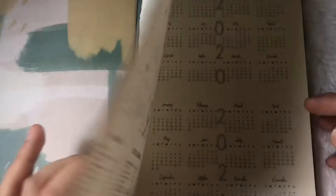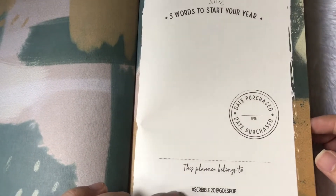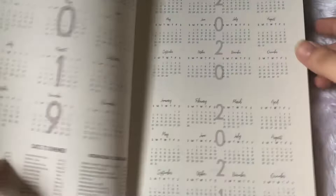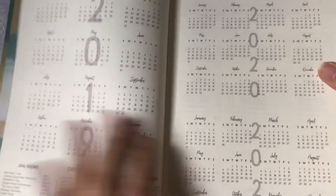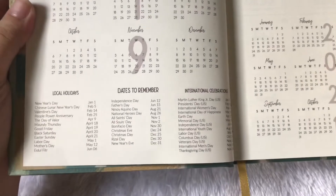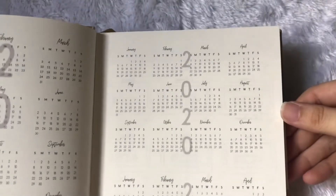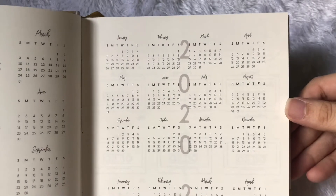There's a hashtag you can put whenever you post it next year. The next pages are the calendar for 2019, dates to remember, local holidays and international celebrations, a map, a calendar for 2020, and then 2021.